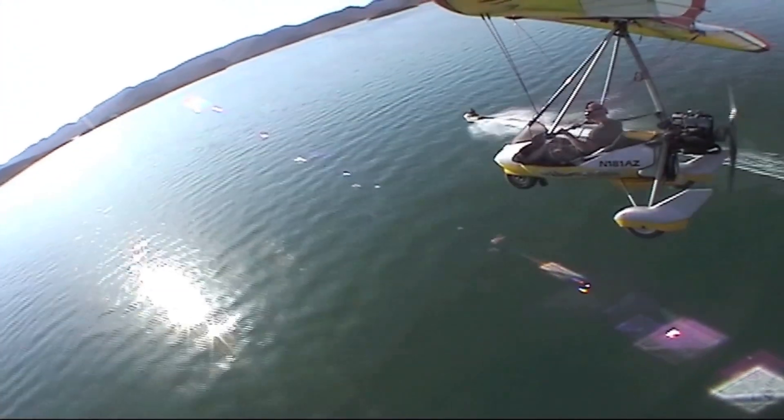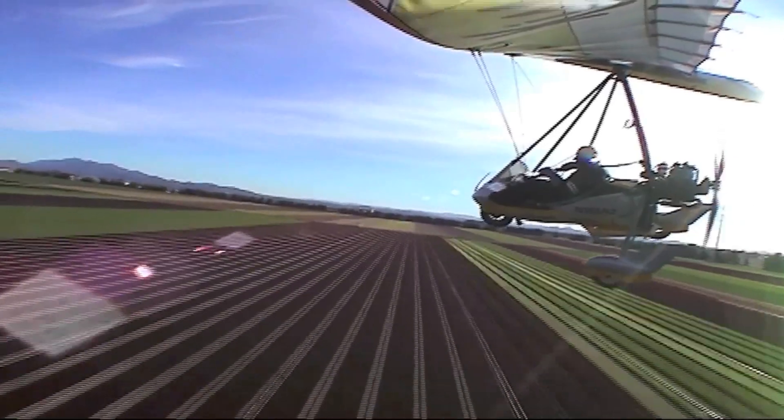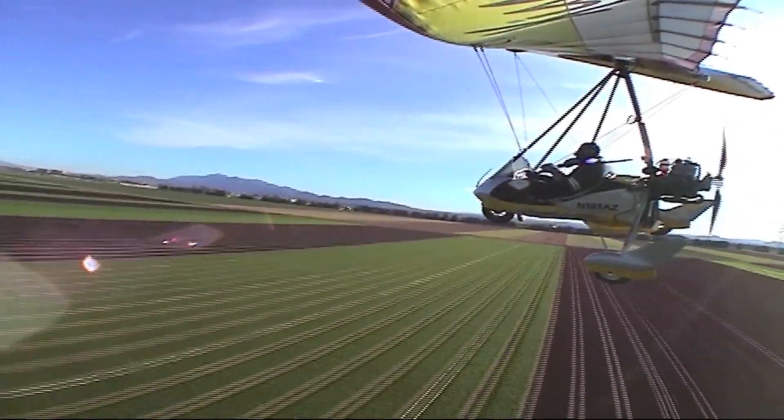Being a private pilot with over 600 hours of flight time in weight-shift trikes, I'm pretty familiar with the design considerations of the flying wing, including the use or exclusion of taper, reflex, and washout.